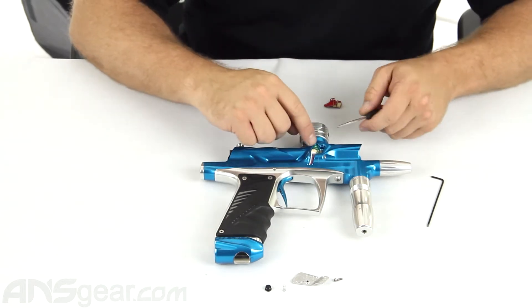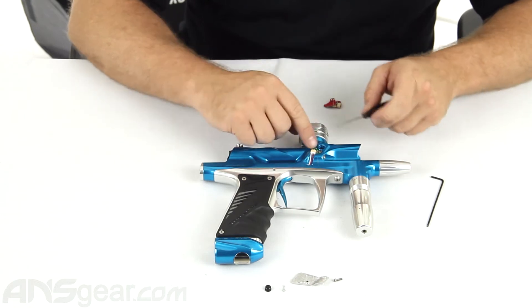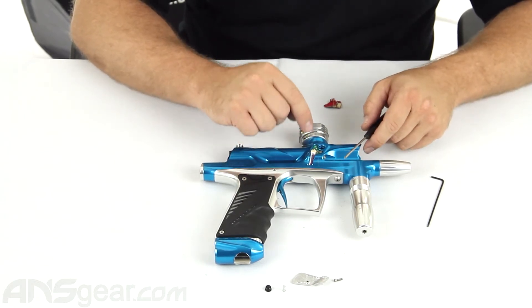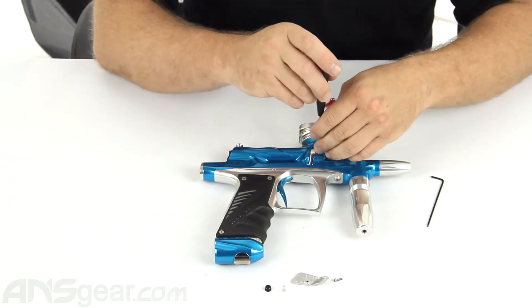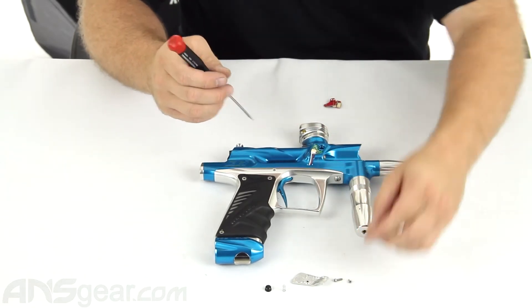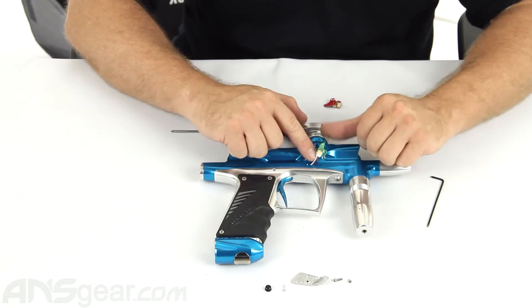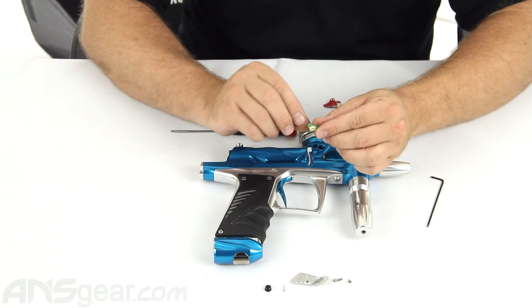The eye inside there is held in by one Phillips head screw and the wiring coming up that plugs into it. The first thing we're going to do is take the screw out and set it to the side. That lets us fold up the eye, lift it up, grab a hold of the eye and the harness, and pop the eye off.